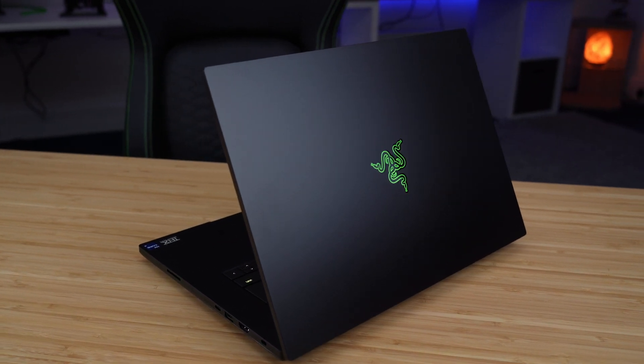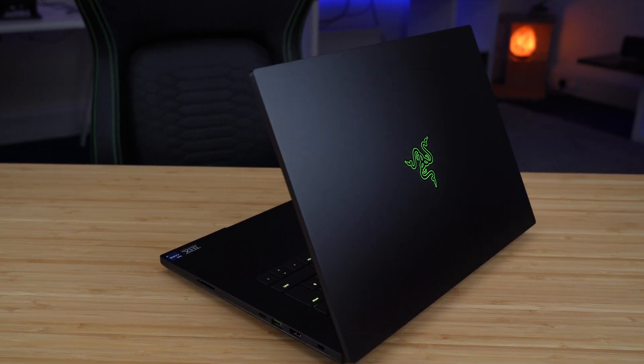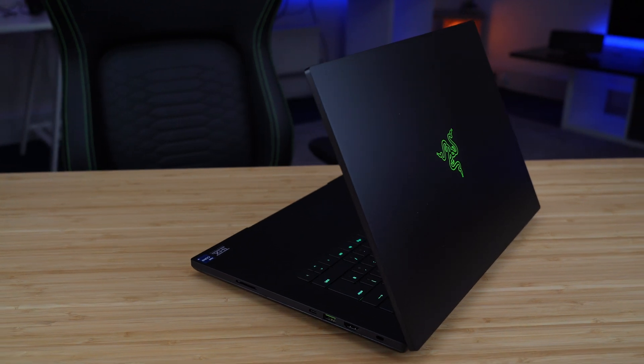So we've had the Razer Blade 16 for a while now, and wow, what an amazing machine. Really enjoyed my time with it.